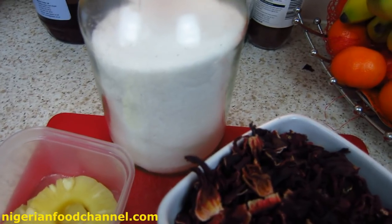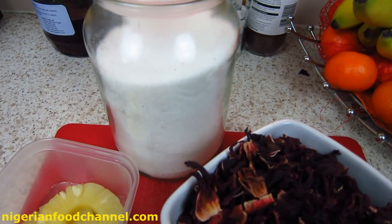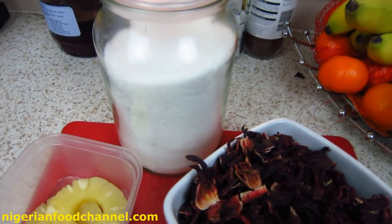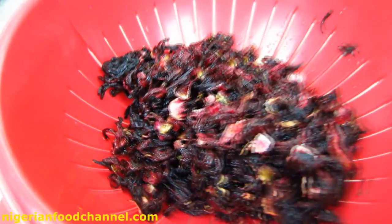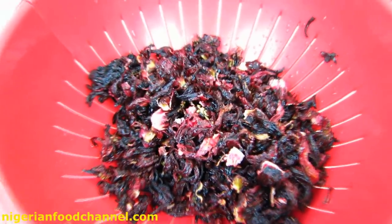Now please don't misconceive what you're looking at in the jar — like, oh, you're going to use all that sugar? No, definitely not. That's my jar of sugar, but I'll be taking some sugar to add to this as we move on.